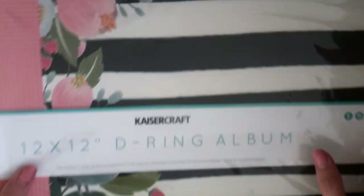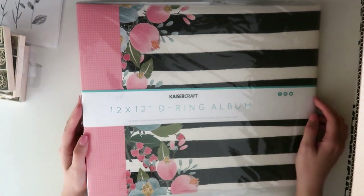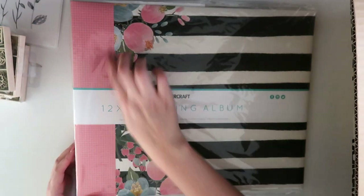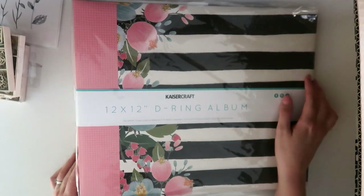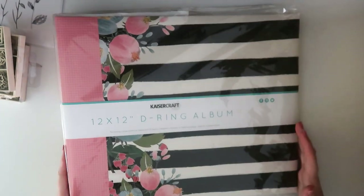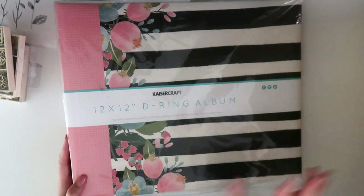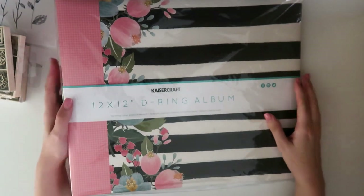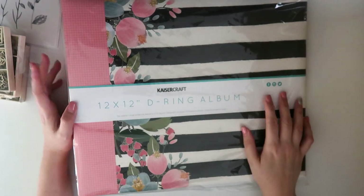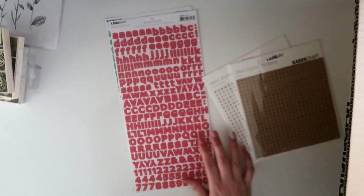Next thing is a big one — it's an album. This is a 12x12 D-ring album, it's the 'Full Bloom' design. It has black and white stripes and beautiful florals down the side, and the spine has this pink and cream check pattern. It's a D-ring album, nice and wide, and it comes with 10 sleeves already in there. I did order some extra sleeves as well. These are usually around $39.99 full price, but again 50% off.